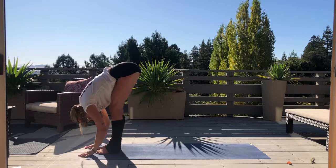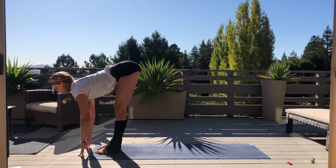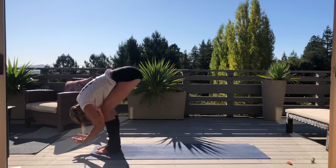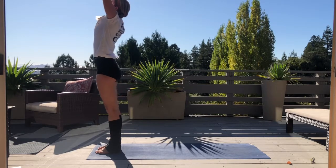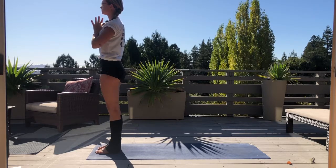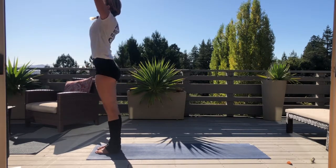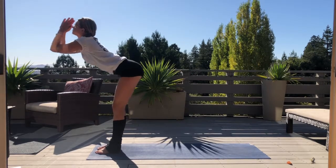Allow the head to hang heavy. Inhale, find flat back. Exhale, lower down gently. Inhale, gather your energy all the way up, palms to touch above head. Exhale, hands down through heart center. Inhale once more, hands up above head. Exhale, gently lower down.